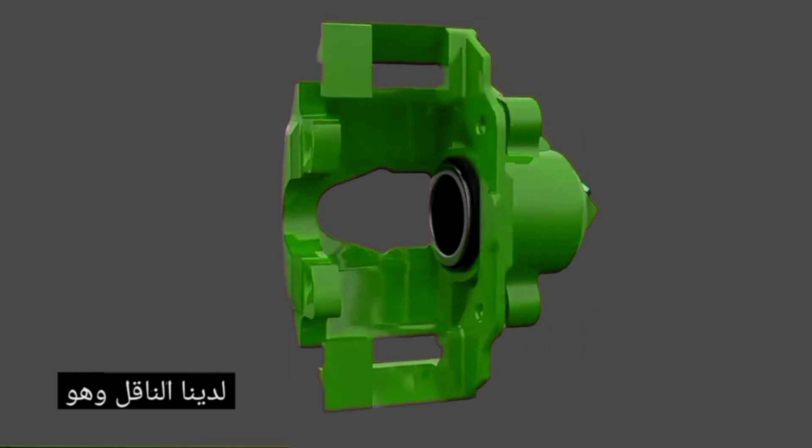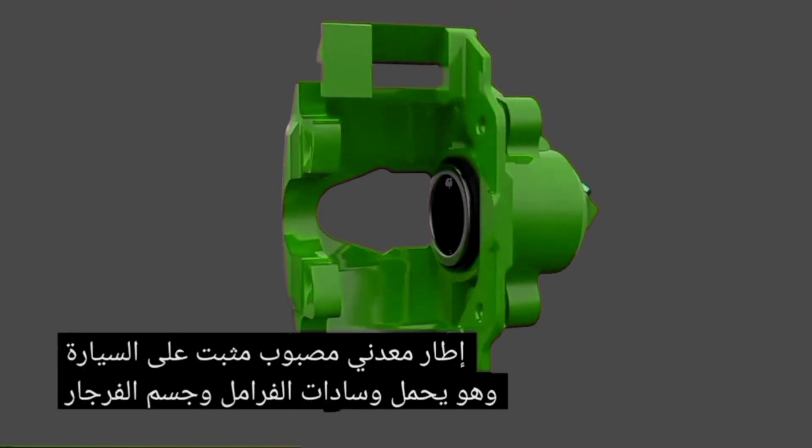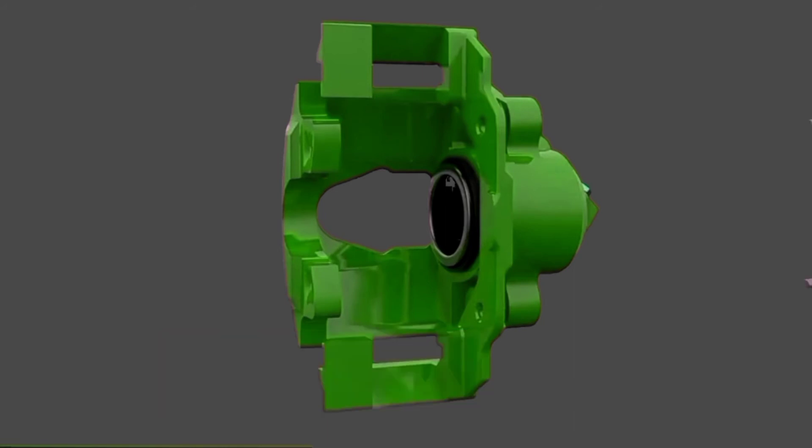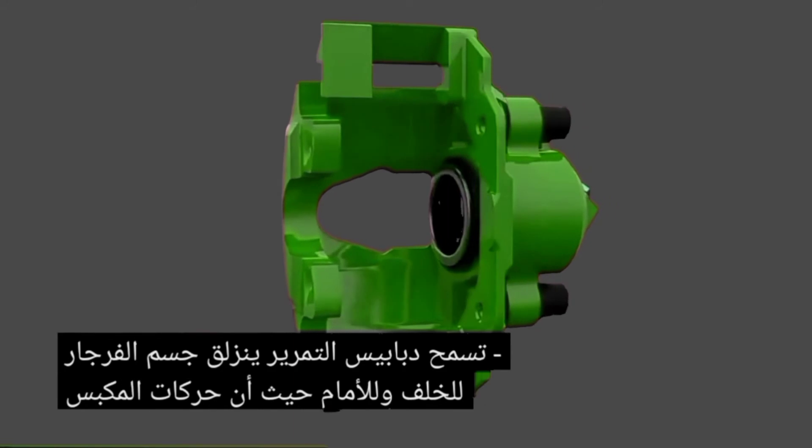Next we have the carrier, which is a cast metal frame mounted to the vehicle. It holds the brake pads and caliper body. Two slider pins allow the caliper body to slide back and forth as the piston moves.